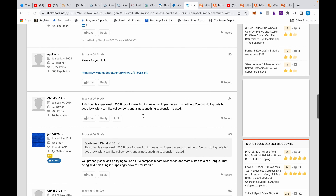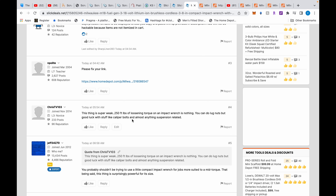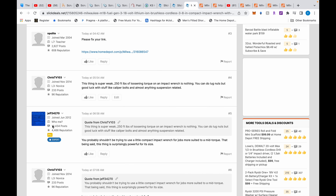So why would anyone buy this M18 compact? Back to the SlickDeals conversation — I said this thing is super weak, 250 foot-pounds of loosening torque is nothing. You can do lug nuts but good luck with caliper bolts and almost anything suspension-related. This guy with a lot of accolades says I probably shouldn't be trying to use a compact impact for jobs more suited to a mid-torque, and that it's surprisingly powerful for its size.